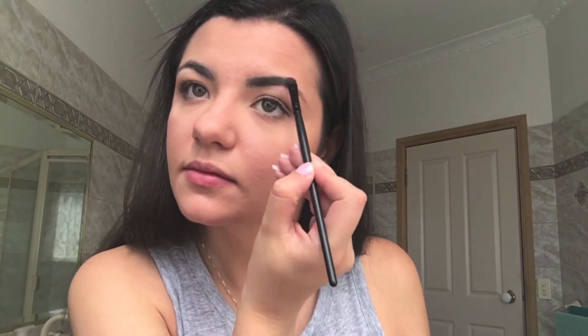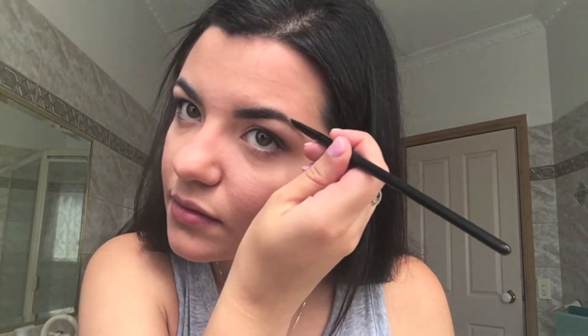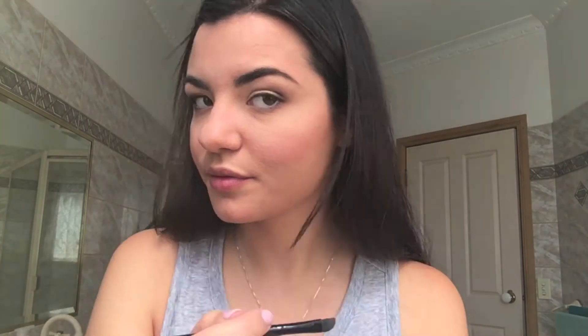For brows, I'm filling them in with the NYX Brow Powder Palette in dark brown. I'm not going to be setting them with gel this time — just lightly filling them in and then brushing through with a spoolie brush.